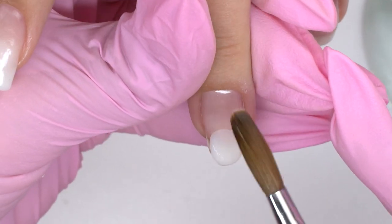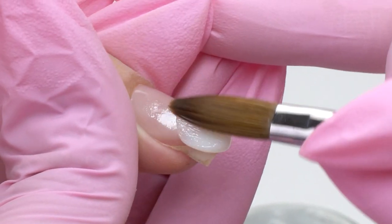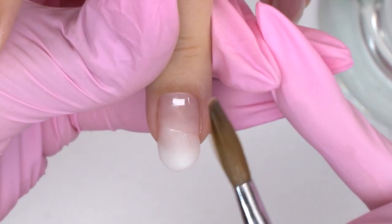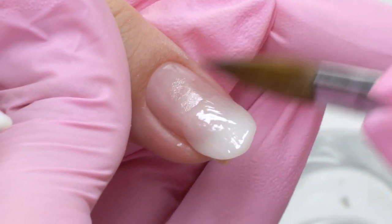This procedure costs like strengthening, so it's a bit more expensive than a regular gel coating. Now I send it to cure for 30 seconds.